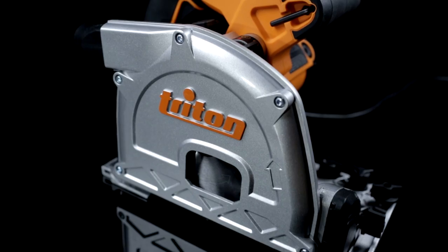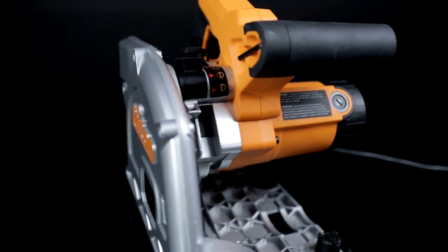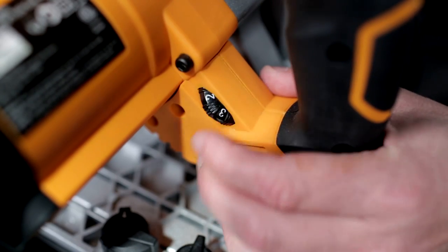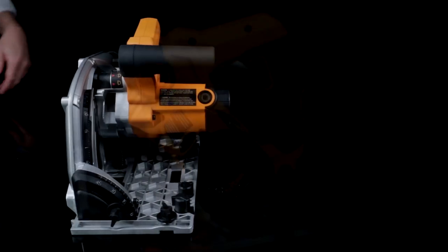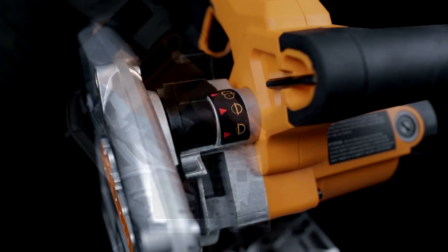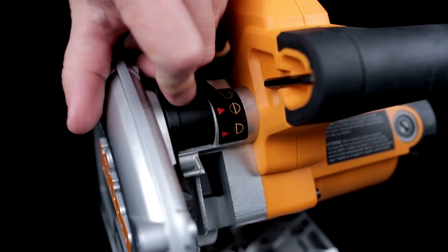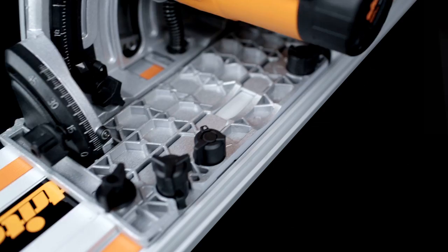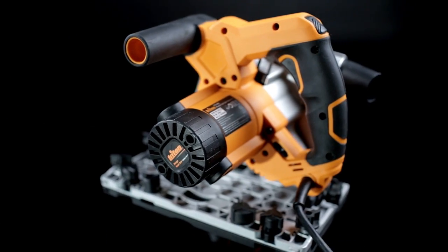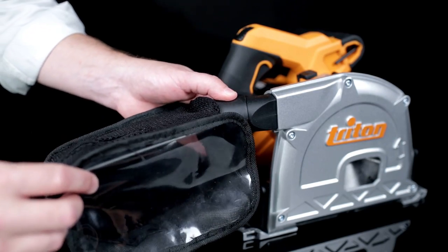Making these high quality cuts requires a saw with superior features, and the Triton saw delivers with a 12-amp motor that features soft start and variable speed, so you can match blade speed to the material you're cutting. Easy-to-use knobs provide precise control over cutting depth up to 2⅛ inches and bevel angles from 0 to 48 degrees, while the mode selector lets you easily change between free plunge, scoring, and blade changing settings. Additional controls let you fine-tune the saw's position in the track for smooth sliding and increased accuracy. The saw is also equipped with comfortable handles and efficient dust collection that you can connect to an optional dust bag or to a vacuum hose.